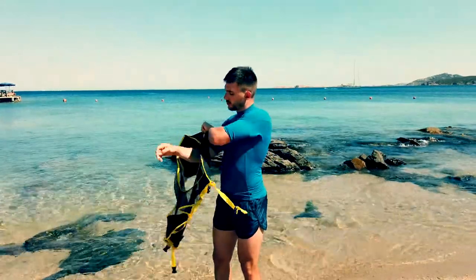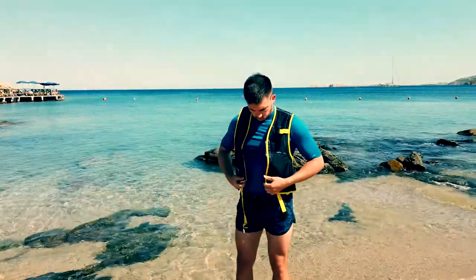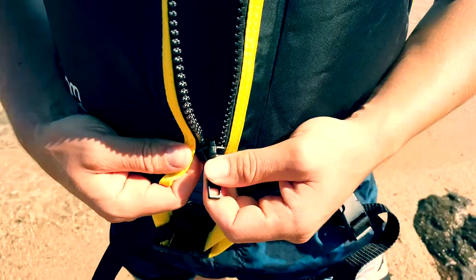In this video you will learn the simple handling of the life jacket. The life jacket is put on as usual, and closed by means of a zipper.